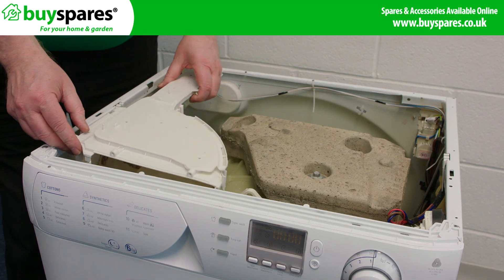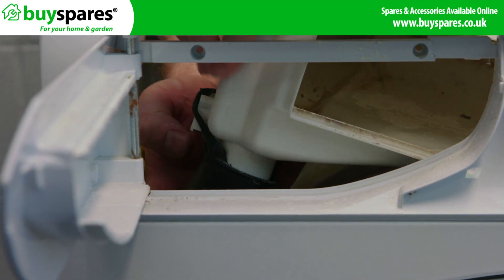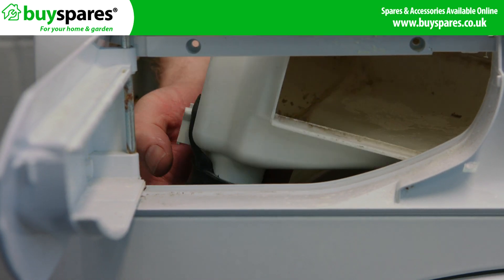Refit the dispenser back into the machine making sure the front part of the dispenser is lined up with the holes through the front, and put the screws back in.